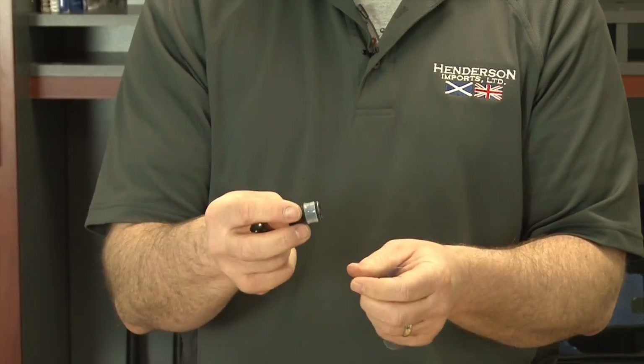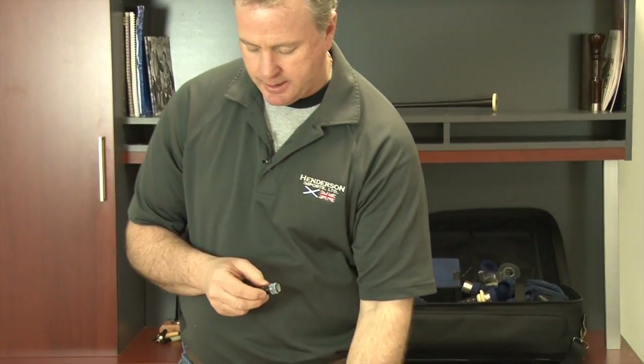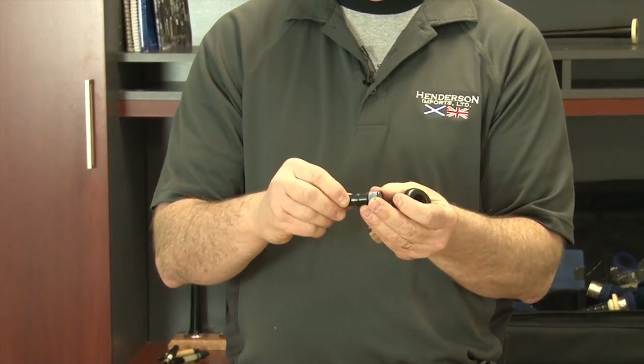Once or twice a year, you want to take this valve out and clean the whole thing with some soap and water under the kitchen sink. Now to install it into your blowpipe stock after cleaning, after practicing a couple of times in its package, same idea.